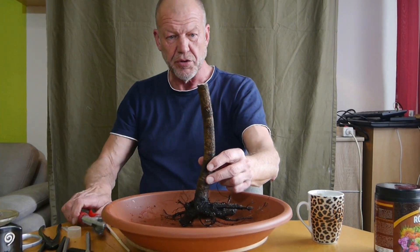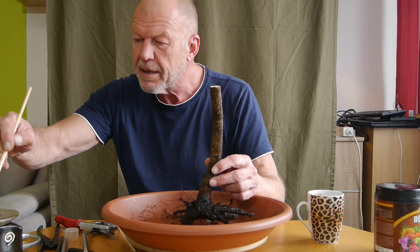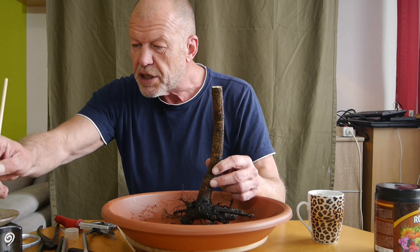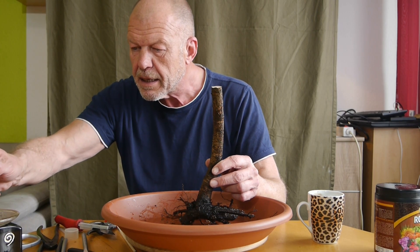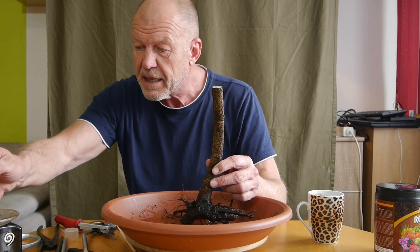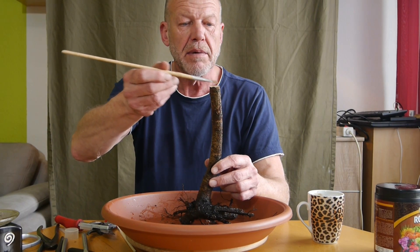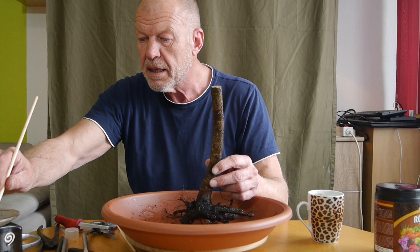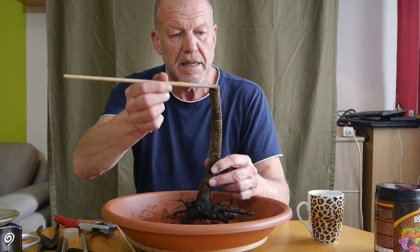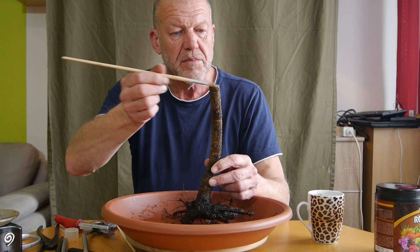Die Kamera ist auch heil geblieben. Sehr schön. Jetzt hätten wir das auch schon mal. Das Wachs ist immer noch aktiv – und zwar von dem Baum, den ihr gestern gesehen habt. Von der Ulme. Die mit dem Doppelstamm. Ich denke, Ostersonntag fällt mir auch noch was ein – falls ich nicht wieder ins Emsland fahre, das ist nämlich auch grob geplant. Denn wir wechseln uns eigentlich ab. Aber Schwesterchen und Schwager wollten auch kommen. Und ihr wisst vielleicht um die Besuchszeiten in solchen Einrichtungen. Das ist schwierig. Es lohnt sich für mich vielleicht gar nicht hinzufahren. Deshalb muss ich da auch noch abwarten.